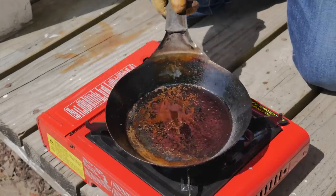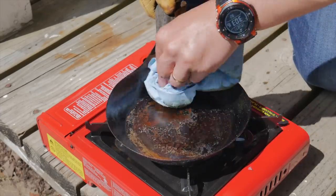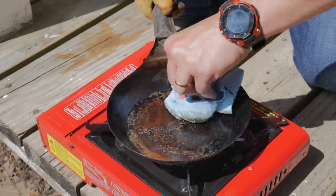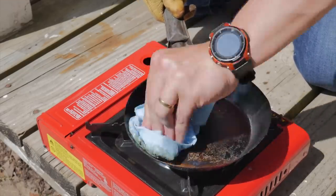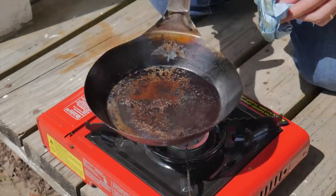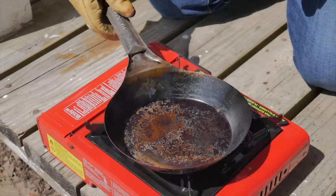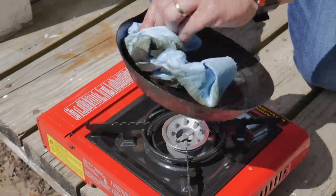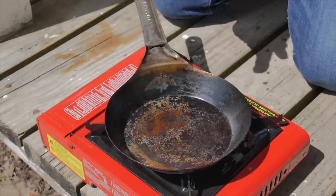One thing, guys — when you're done, just make sure you don't use soap. Just wipe this down with a towel. Keep a little bit of oil on the bottom when you store it, and you've got yourself an awesome naturally non-stick pan. Just don't go after it with a scrub pad. This is one time when you don't want to clean it up.